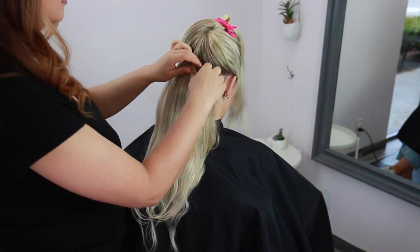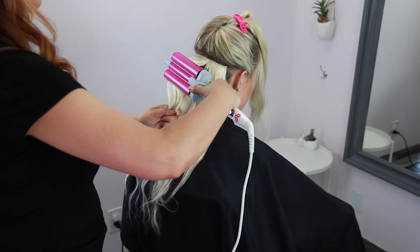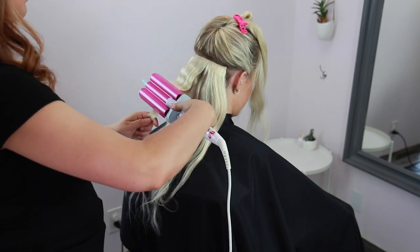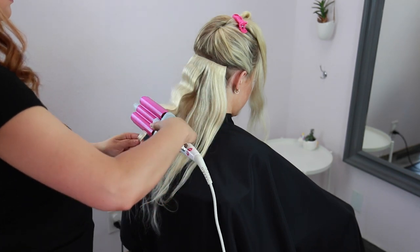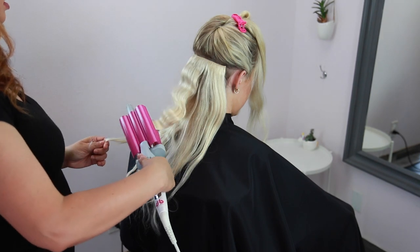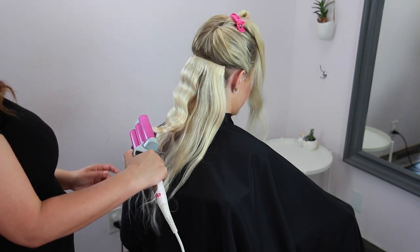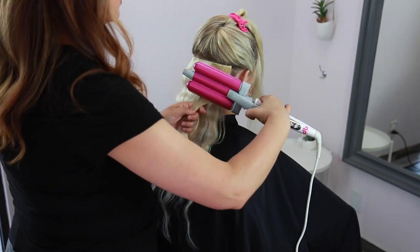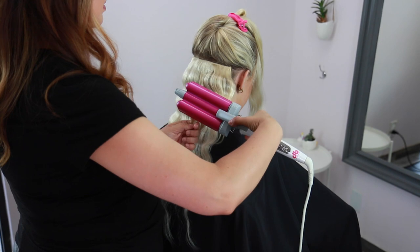Here's how to properly use your barrel iron: enter the barrel horizontal to the hair, then turn it before closing it so it's parallel to the head. Continue moving down, inserting the first barrel on the last wave you created, and hold down for three seconds when you close the iron — this ensures a nice deep wave. Make sure you have zero tension. Notice I'm not pulling down on the strand; I'm being very light-handed with the tool.